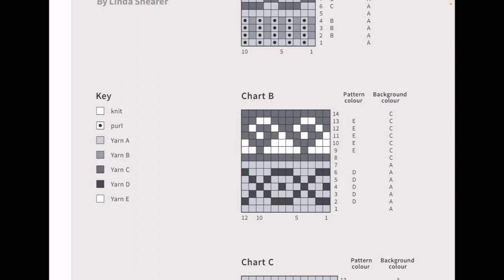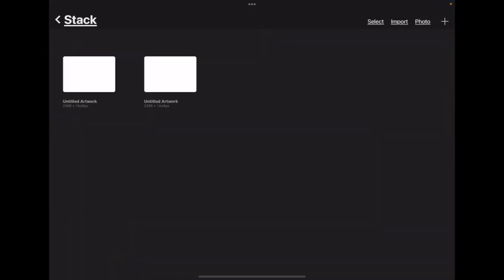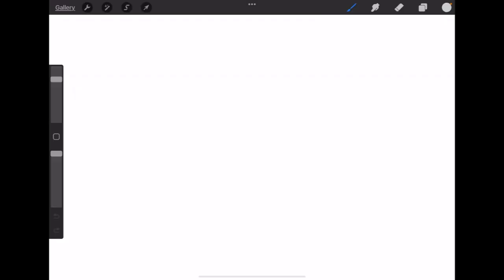This is not going to be a complete Procreate tutorial — it's a very powerful, comprehensive digital image processing and drawing tool, but I'm just going to show what you need to know to work with patterns in this way. The first thing we're going to do is create a new project. I click this plus button up here — it doesn't really matter what canvas size we use. I usually go for screen size and resize it for my needs once I know how much space I need.